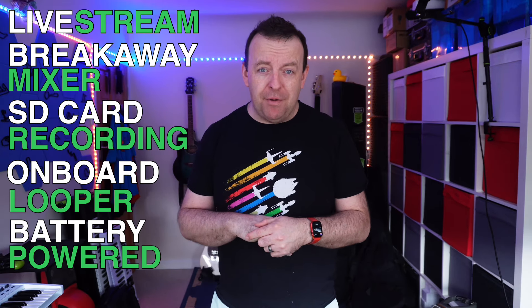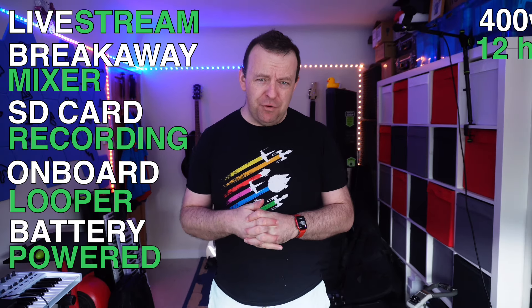So you're at a gig and you've just set up — wouldn't it be cool if you could live stream that gig from your mixer straight away? And what you'd also like is to have the controls in front of you without having to walk over to the speaker. You also want to record the audio, have a looper, and want it battery powered — 400 watts and lasting 12 hours.